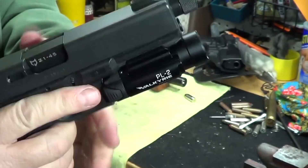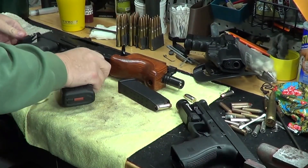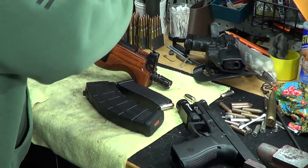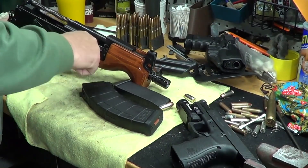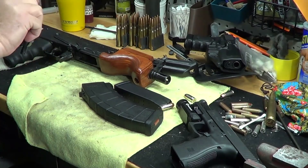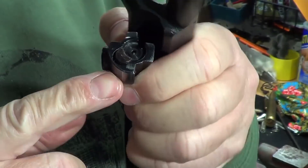That's my little tip on extractors. Now, the AK — I have the AK out here to show the same thing on the bolt. It's got an extractor also, but it's a much bigger extractor. The same concept is there.